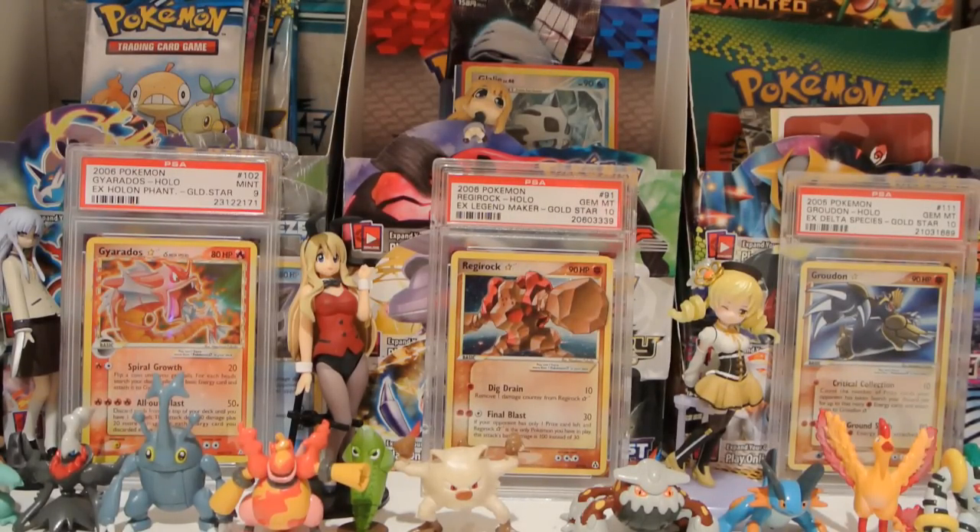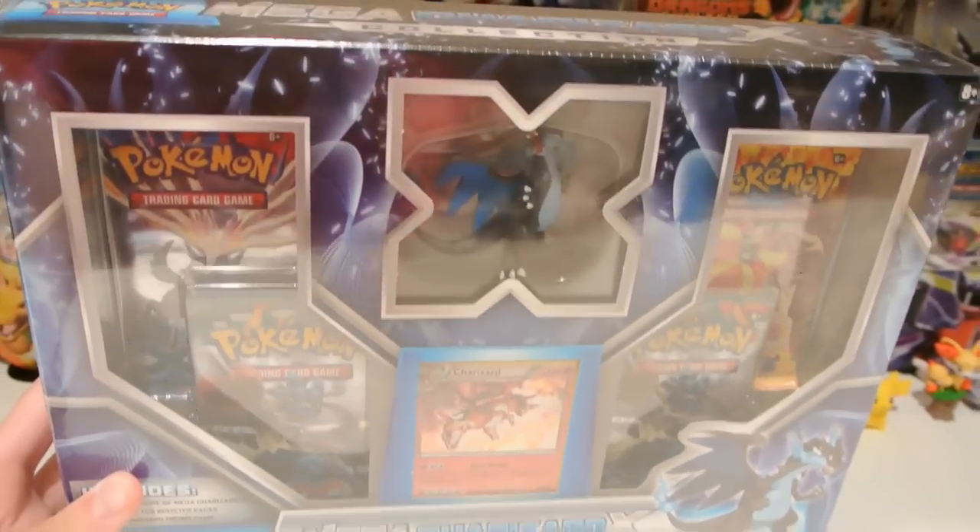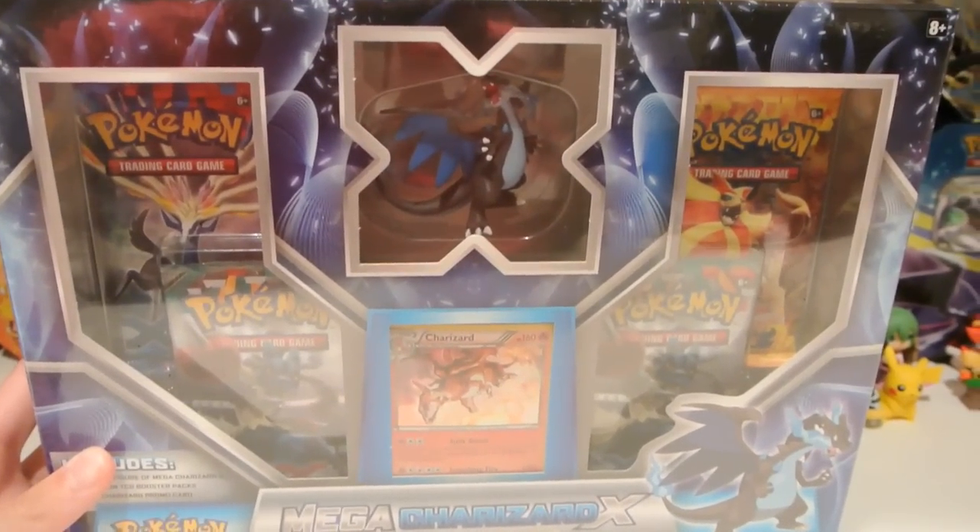What's up guys, Shiny Interzac here back with another TCG Pack opening video. Today I have this Mega Charizard X Collection box to open up for you guys.